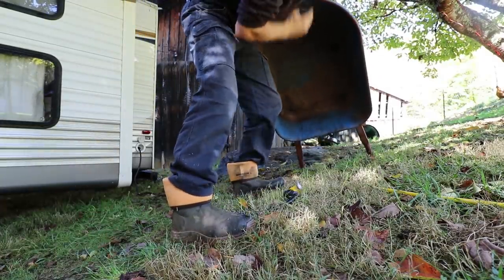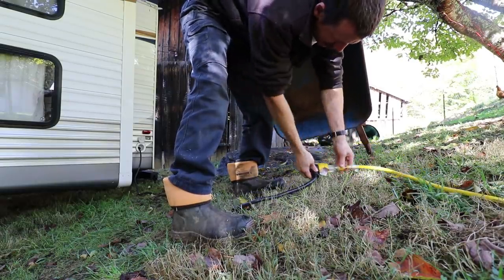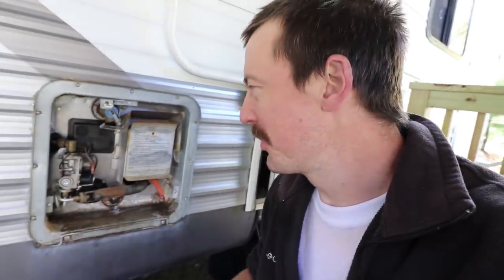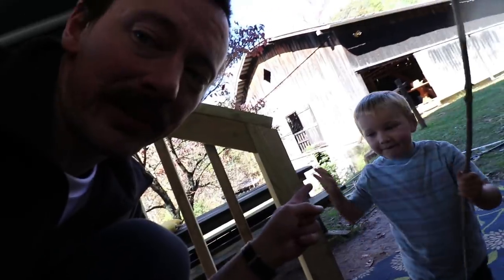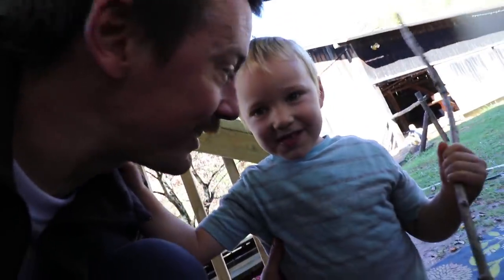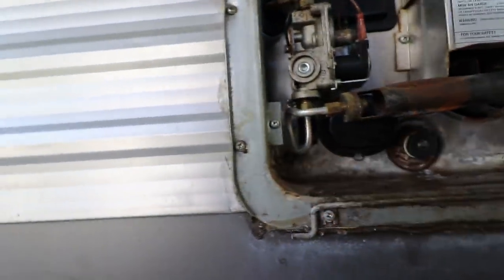I'm going to plug this electrical connection back in. Okay, here's the moment of truth - I'm going to reach in here and turn this on. So I got it all put back together, and this was my main helper - he helped out on a lot of this. We're about to turn it on and see if it works. This little switch for the AC is hidden here and I turned it on.